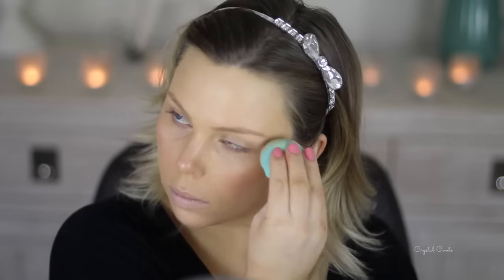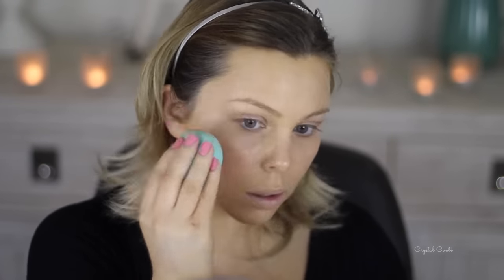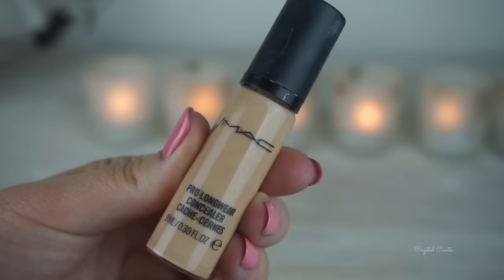I absolutely love this foundation — it lasts a long time, it does have a little bit of flashback but it's nothing to be worried about. I'm applying it with a brush and then going over with a damp beauty sponge by Chi Chi.